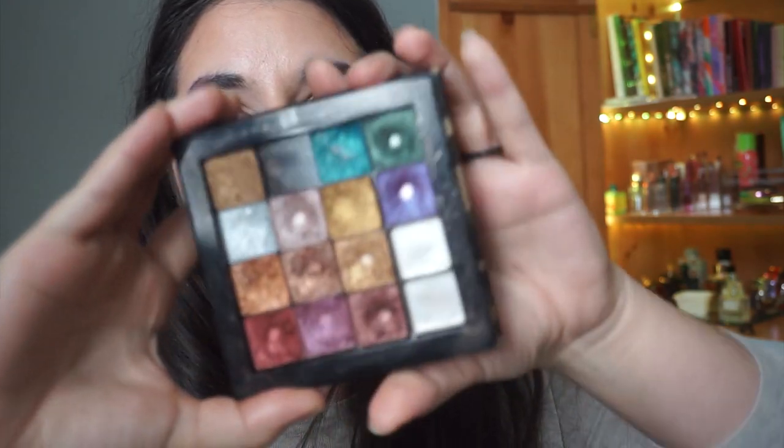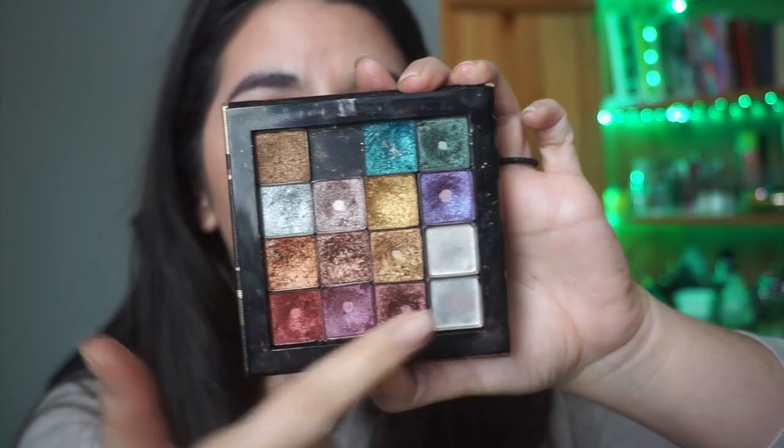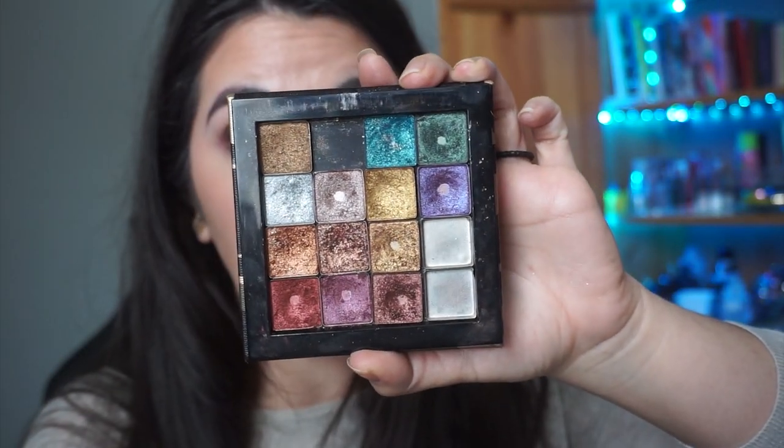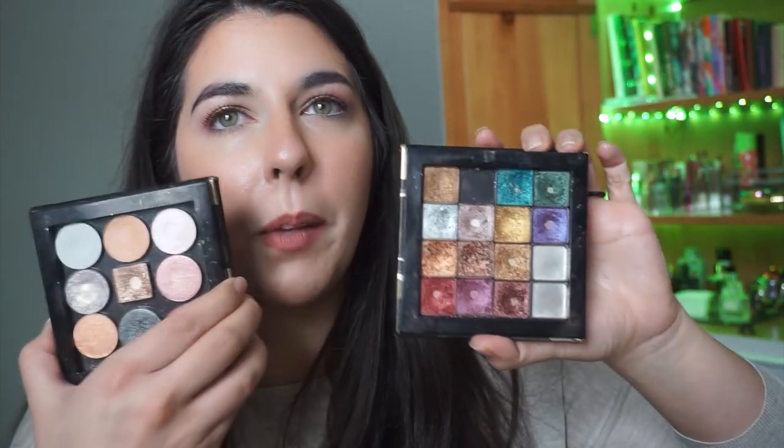My Heavy Metals palette is looking very well loved — the majority of shadows have pan, and a couple have been completely used up. I did declutter about four or five shadows — things I wasn't going to use like a shimmer black, another silver, and one that irritated my eyes. So this is what my Heavy Metals palette is looking like, plus another pan hit. I'm pretty excited about it. I want to finish it.